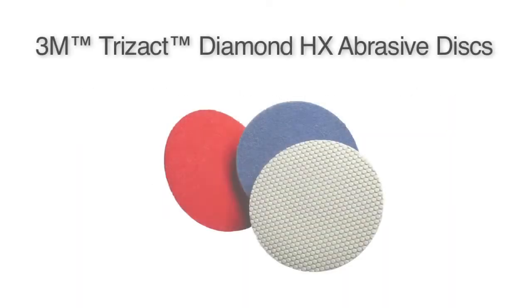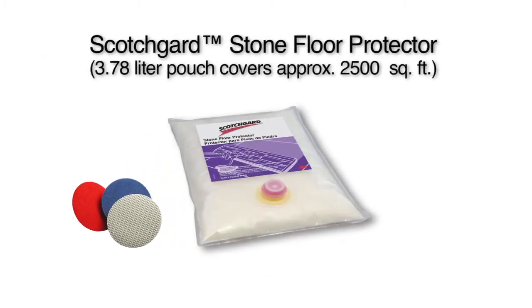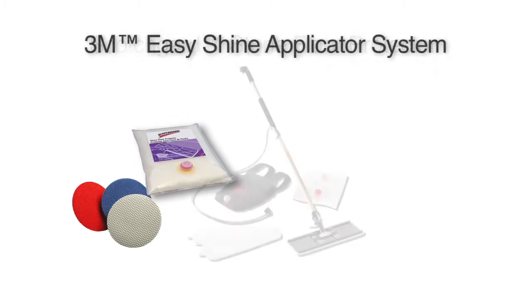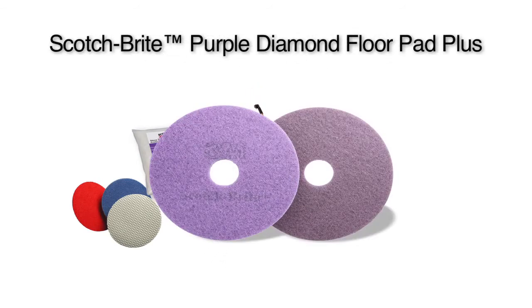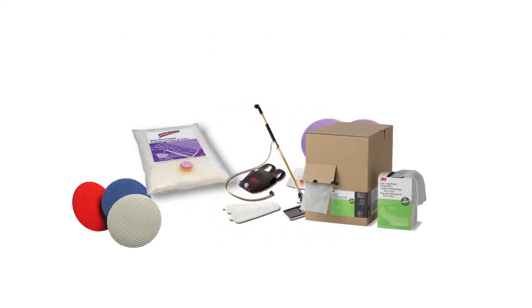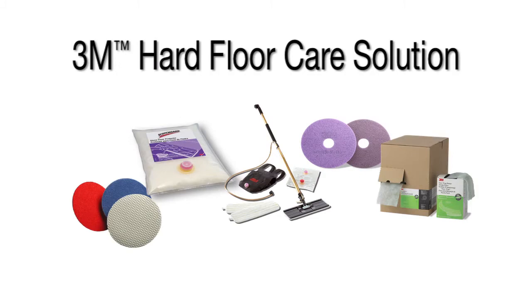The system needed includes 3M Trisact Diamond HX Abrasive Discs, Scotchgard Stone Floor Protector in a 3.78 liter pouch that covers approximately 2,500 square feet, the 3M Easy Shine Applicator System, Scotch-Brite Purple Diamond Floor Pad Plus, 3M Easy Trap Duster Plus, your automatic floor scrubber and high speed floor burnisher that runs at 2,000 plus RPMs, and appropriate personal protection equipment.